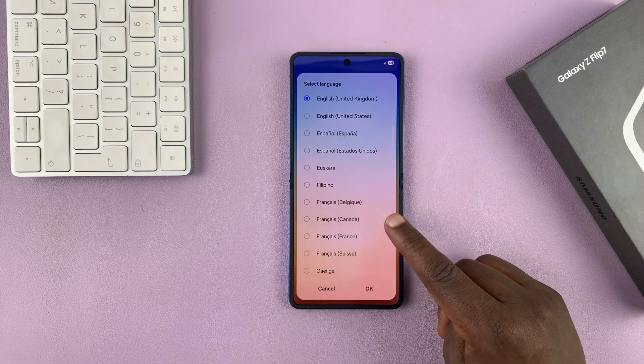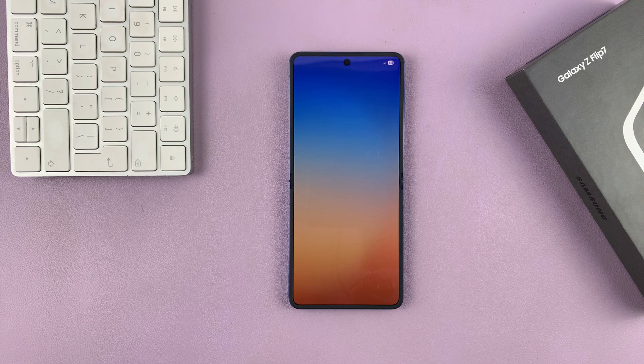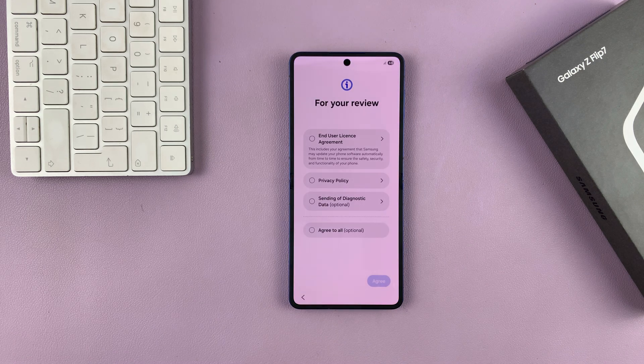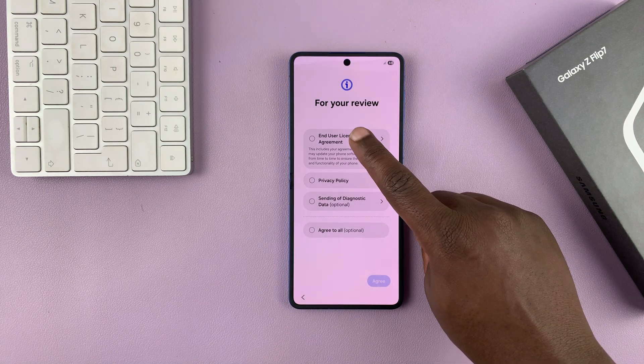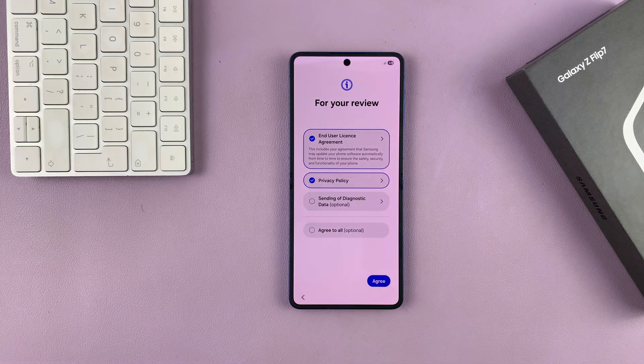You have to choose your language first. If your language is correct, just tap on Start. If not, make sure you select the correct language first. And then you have to agree to the end user license agreement and privacy policy, and then tap on Agree.